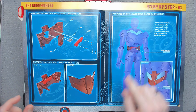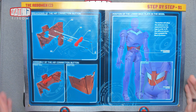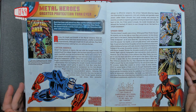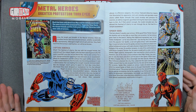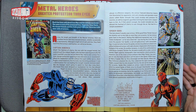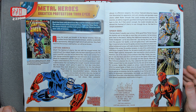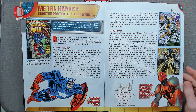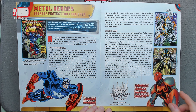Soon we'll be assembling it to the main thing and making it all fit together, but not today — soon, but not yet. Metal heroes, greater protection than ever. Iron Man's infinite wardrobe — I don't know about infinite. He's not the only character who wears a suit of armor. Captain America armor — I'm not sure about that. Vitamin armor — yeah, I don't like that.